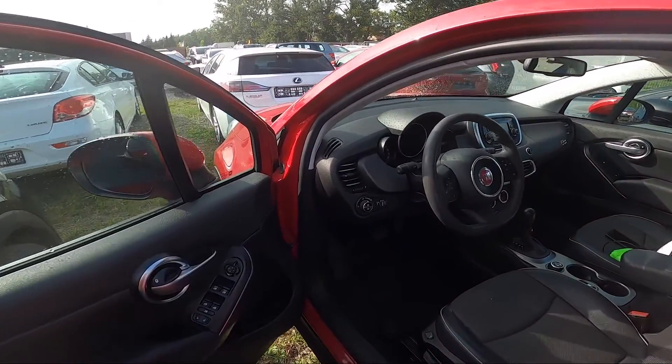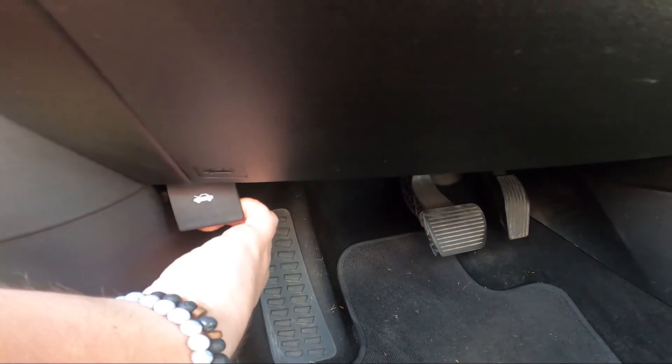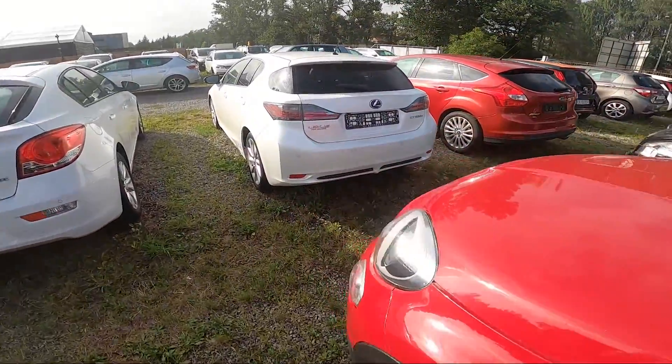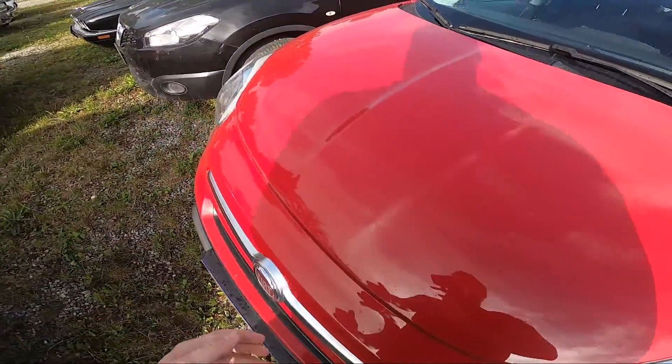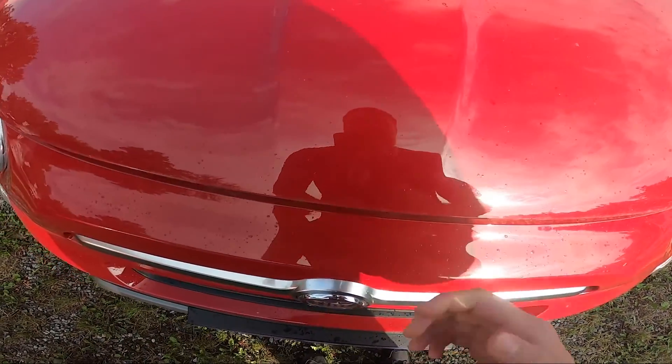To begin, let's take a look under the steering wheel. Right here we've got the lever we have to pull. Now when the hood is unlocked, we can lift it up — simply pull it upwards and locate the lever right in the middle.